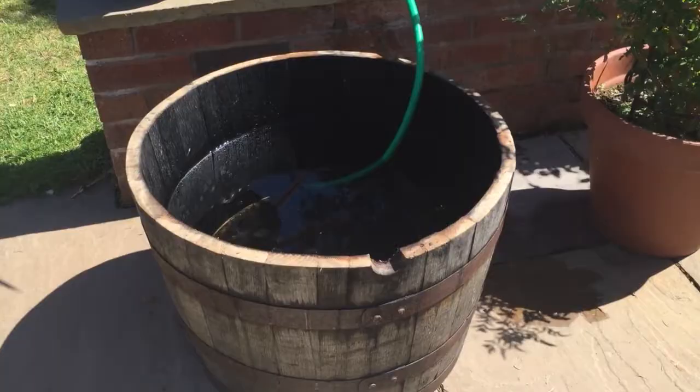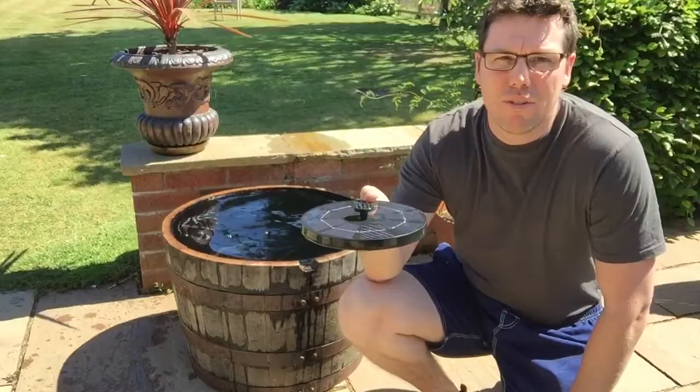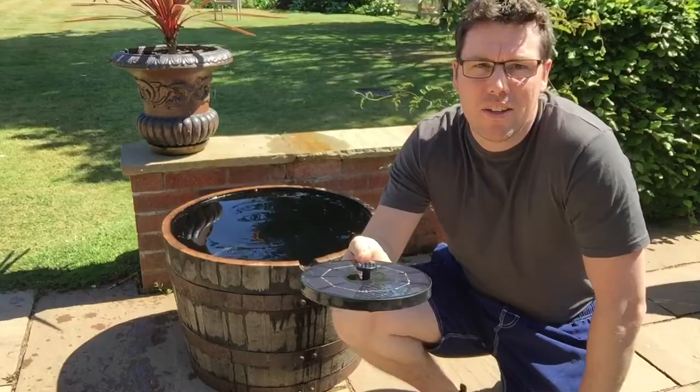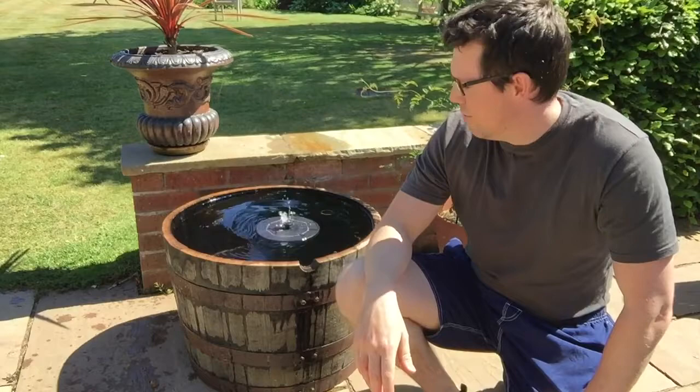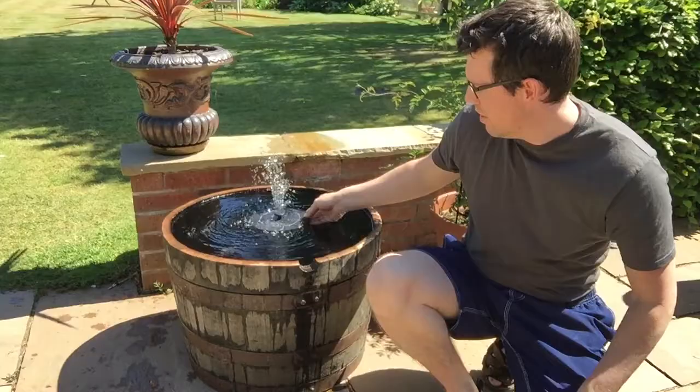I'm just getting the barrel filled back up again - it takes about 100 litres. It's all filled up and I've ordered this little solar-powered fountain as well. It was about 30 or 35 quid and it's really good - you just take it out of the box, there's a choice of different nozzles on top for what kind of water flow you want, and you literally just put it in and it starts working. I'll put some kind of string with a fishing weight underneath to hold it in the middle, otherwise it just floats around all over the place.